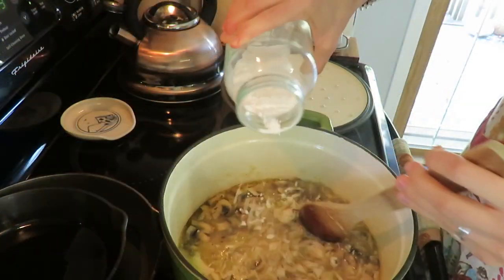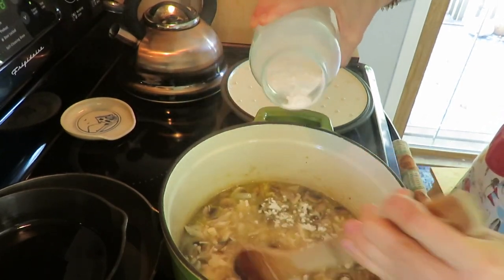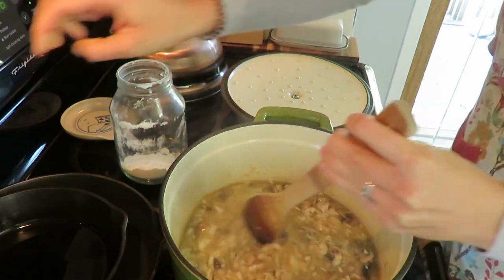I'm adding some arrowroot powder to thicken the soup. Of course you can add any thickener — flour, cornstarch — this is just what I'm currently using.